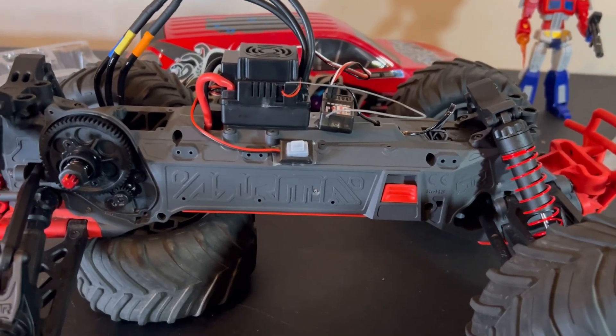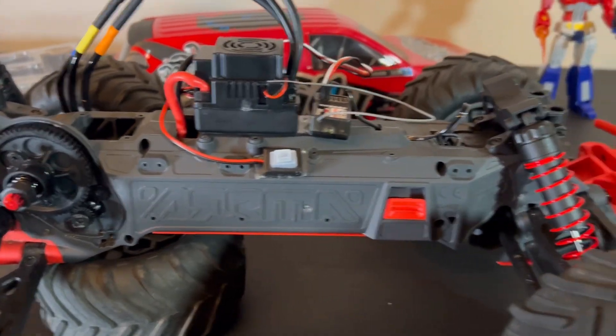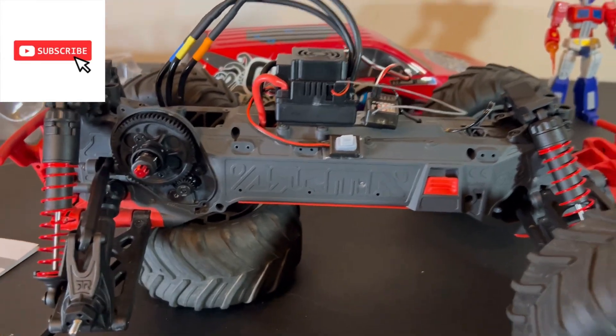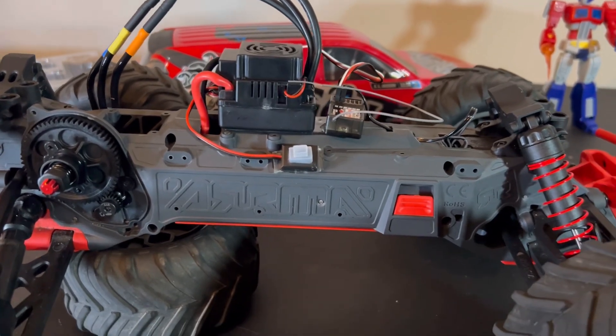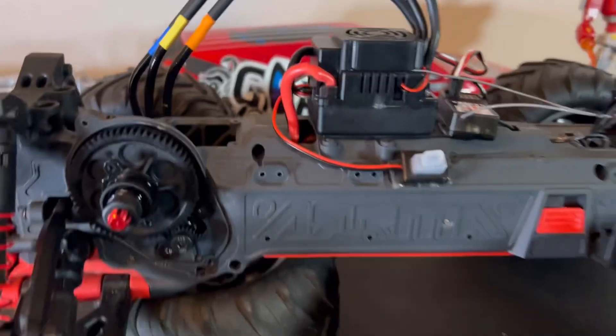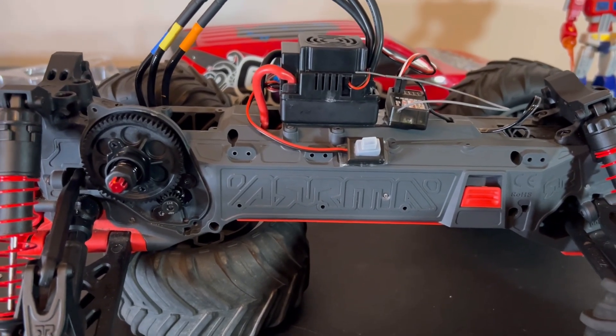We're almost at the end! If you're liking what you see so far, please remember to hit that like, share, and subscribe button - it helps me out a bunch. Let me go find some batteries real quick, we're going to get this thing finished up and I'm going to put the LED lights in as well.